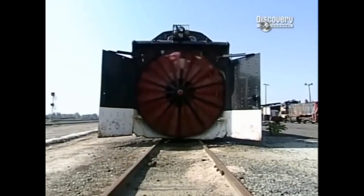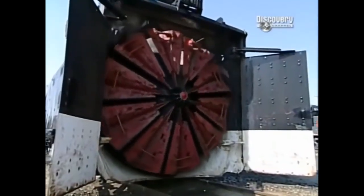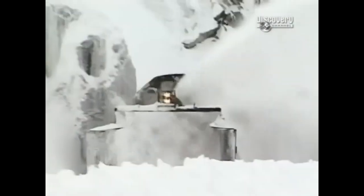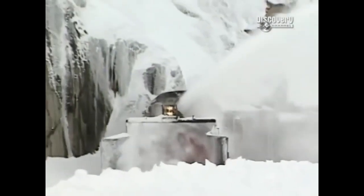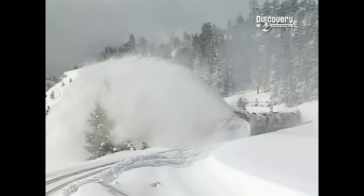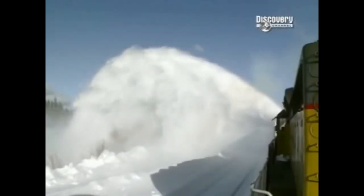Mounted on the bow of this blizzard-eating beast is an 11-foot fan, driven by a 1,750 horsepower engine. Spinning at a snow-chugging 90 revs per minute, this wheel can slice and swallow a wall of rail-clogging snow 12 feet deep and spin it a distance of 100 feet. That's a third of a football field.